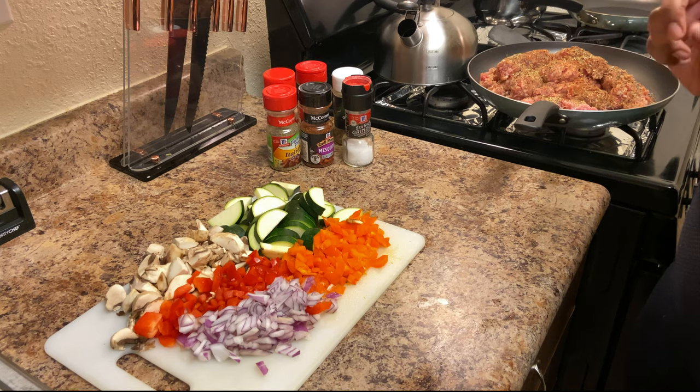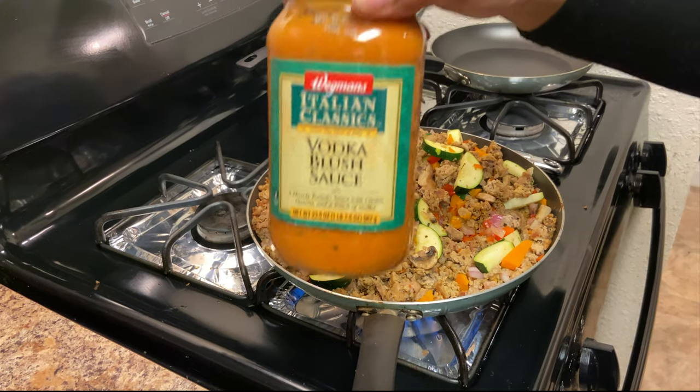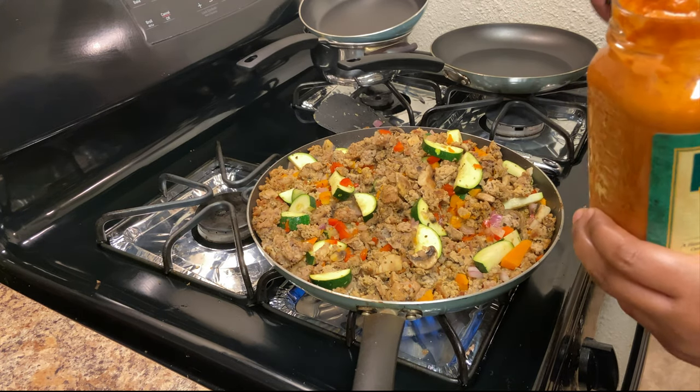Now we're going to get this meat cooked up. I got all my meat and veggies cooked — I'm sorry I didn't record that part. I also realized I forgot to mention the vodka sauce. You can use any spaghetti sauce you want, but I'm using vodka sauce, and I'm going to pour it in here.